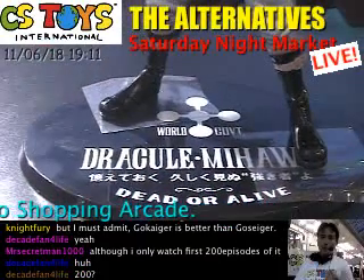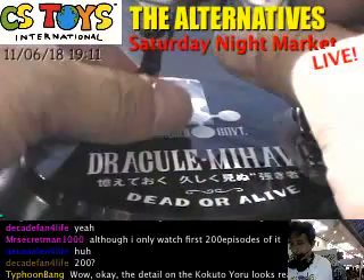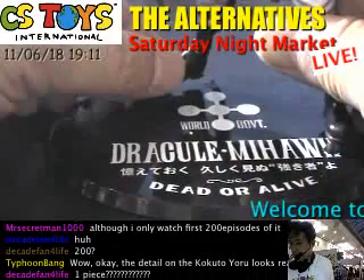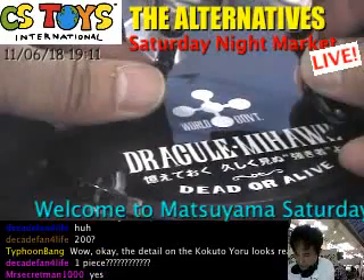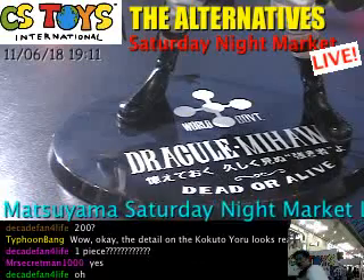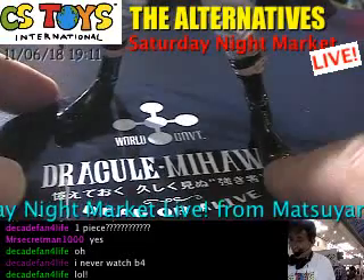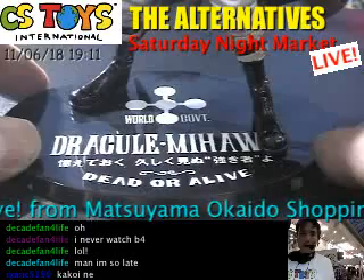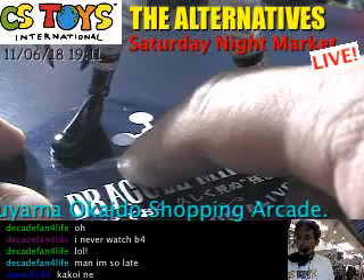Since it's brand new it has the plastic film, so please excuse me while I take it out — just like this. Okay, he has a hole. It's a very, very nice one, and the World Government logo is right here.